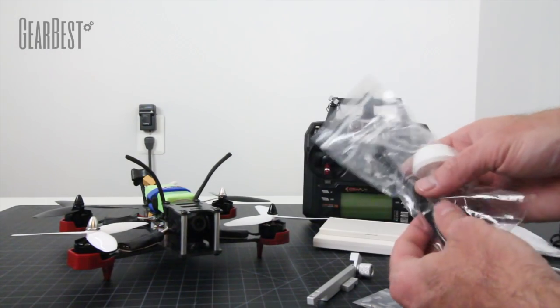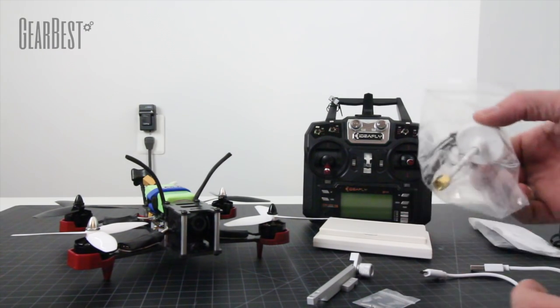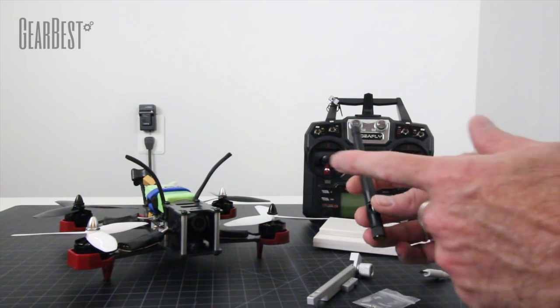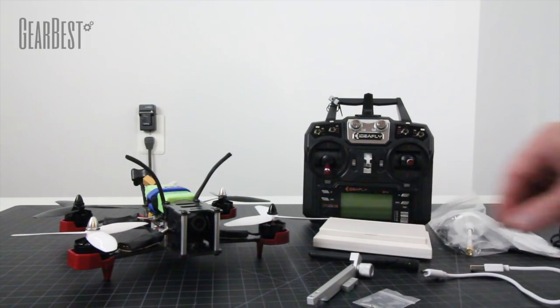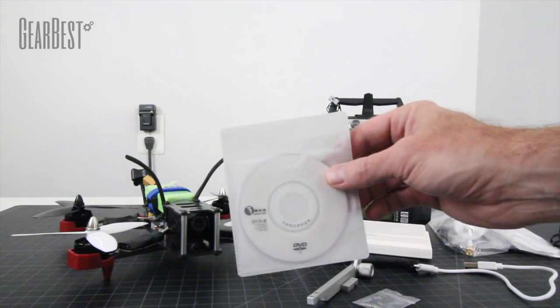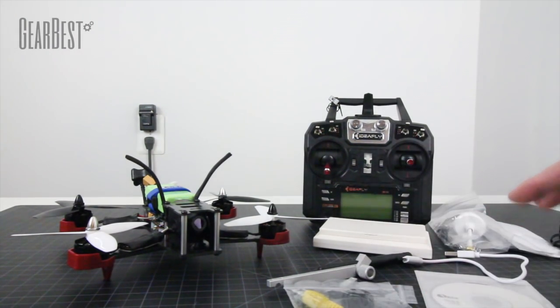You also have some zip ties, a 5.8 GHz circular polarized antenna — really good for signal — that goes on your monitor, while another goes on your quadcopter itself. I would upgrade the quad antenna to a circular polarized one. You have video out cables if you decide to go to a bigger monitor, a DVD with instructions in English, and that's pretty much it for the accessories. I'll go ahead and load this up in CleanFlight and show you the latest version of firmware.